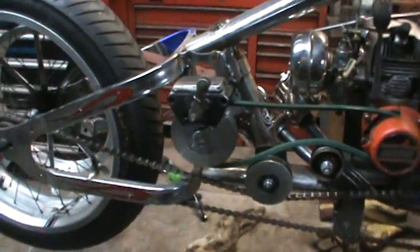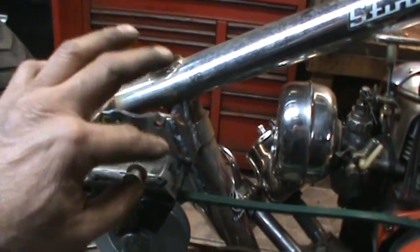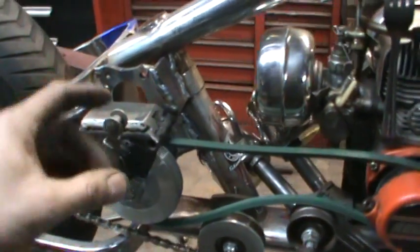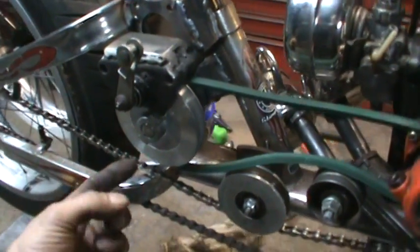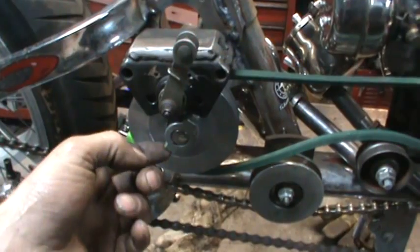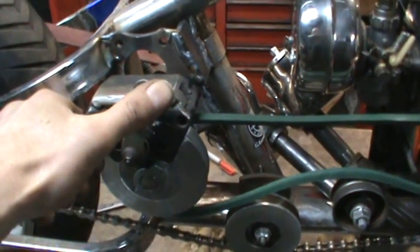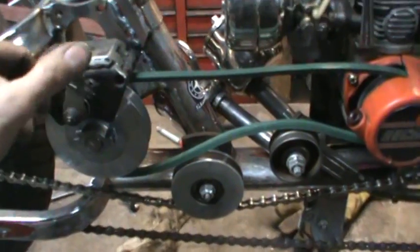I got it all installed. I took the bracket that was on it and flipped it around so it faced upward because there wasn't enough clearance on the axle. I went this direction so that when you unscrew the pulley, the caliper can slide off with it — this whole assembly is floating.